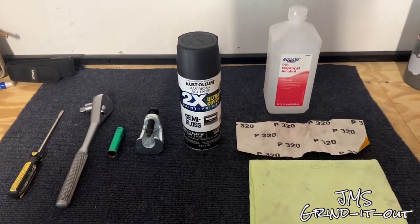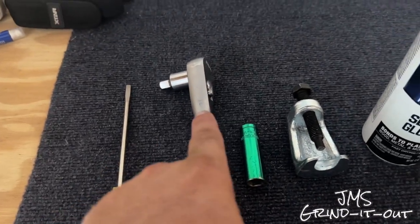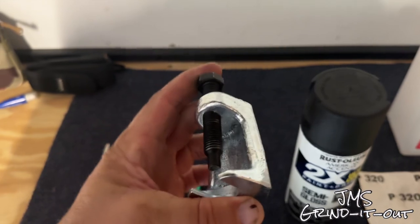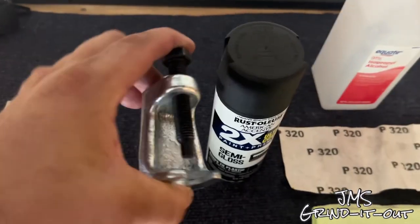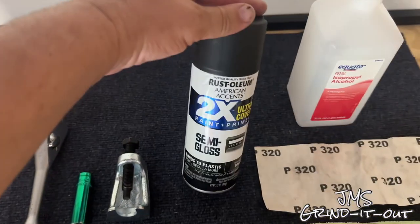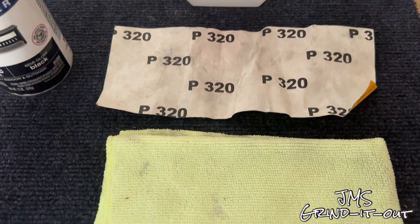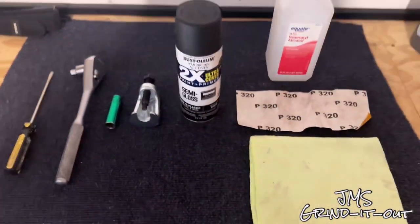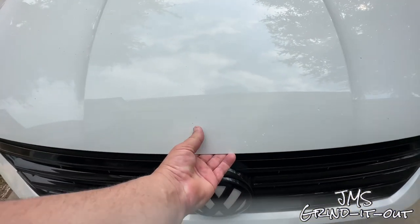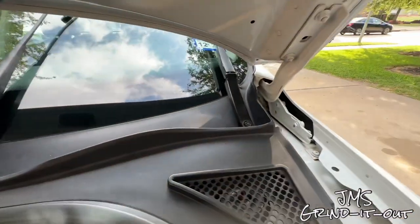First, I'm going to go over the tools we're going to need. You need a flathead screwdriver, preferably a smaller, sharper one. You're going to need a ratchet and a 13 millimeter socket. This is a Pittman arm puller. They sell windshield wiper pullers, but those things never fit today's wipers — I bought one and had to return it. Get this instead; it's a little bigger. You also want some satin paint, sandpaper, a microfiber cloth, and rubbing alcohol. I'll put a link in the description for the puller — it's inexpensive but you're going to need it. Don't try without it; you'll scratch things up and they probably won't come off.